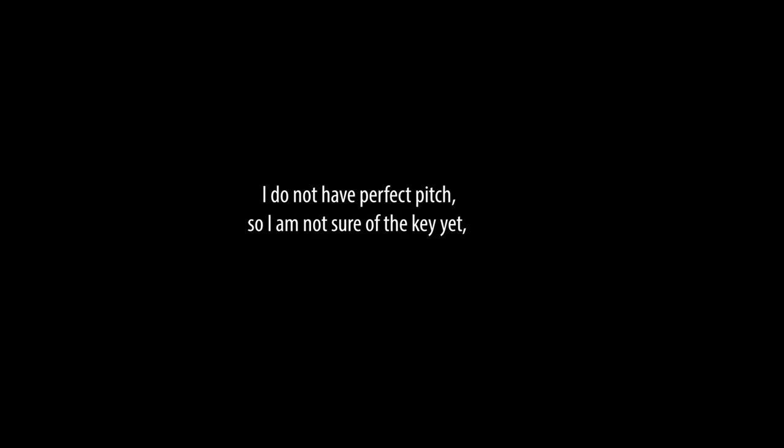I do not have perfect pitch, so I am not sure yet what the key is, but I can recognise the riff is in minor and can feel the second note is the root note of the tune. Can you hear or feel that? I can feel that musical gravity — and most people can — from the flattened seventh to the root. Here are a couple of tunes that feature this flattened seventh to the root movement.